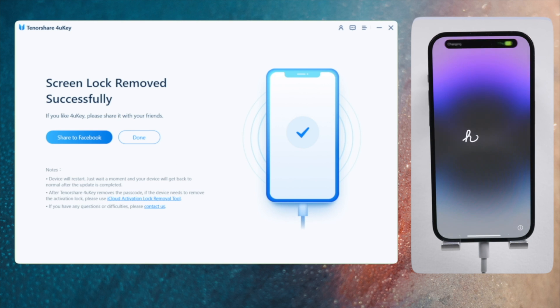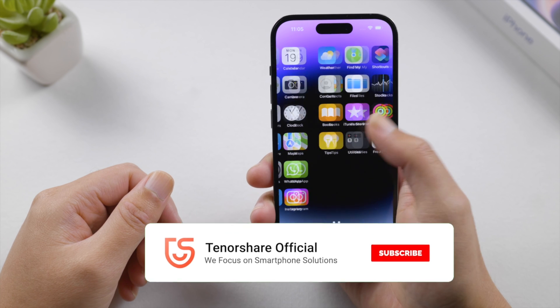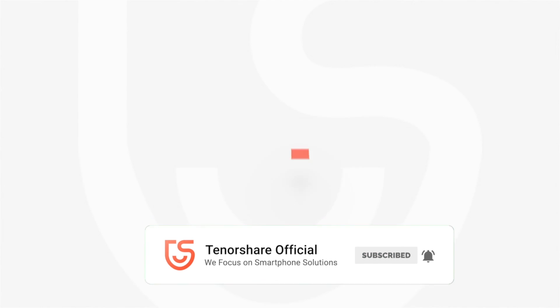So that's it! Thanks for watching. For more tips like this, subscribe to the Tenorshare channel or click another video to keep watching. See you next time.